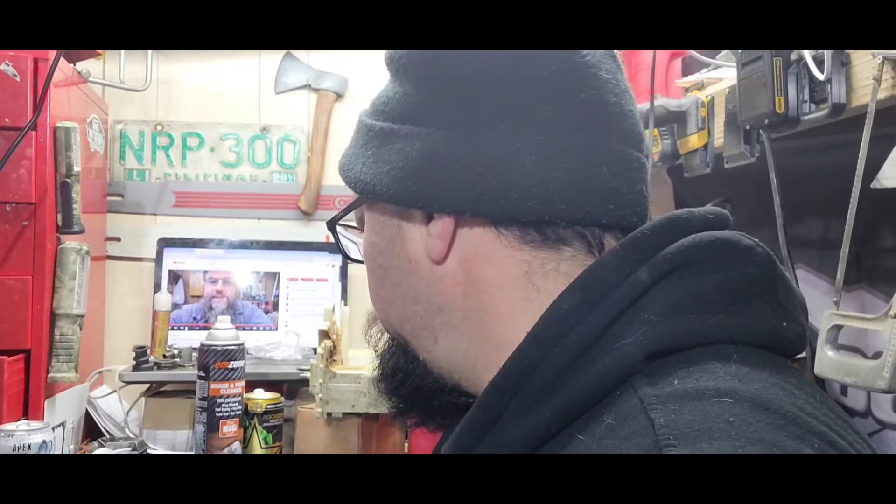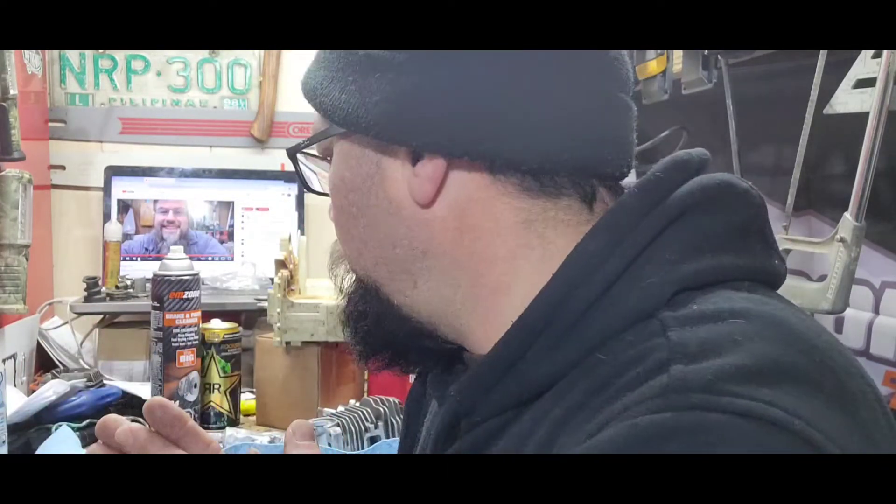Hey everybody, it's Brad here from Chippies. We're going to put this ported 025 back together. I am waiting for a carburetor coming in from the States, so I'll put it back together for now. I will probably post this video after I get the carb and all that stuff, but we're going to put this thing together and go from there.